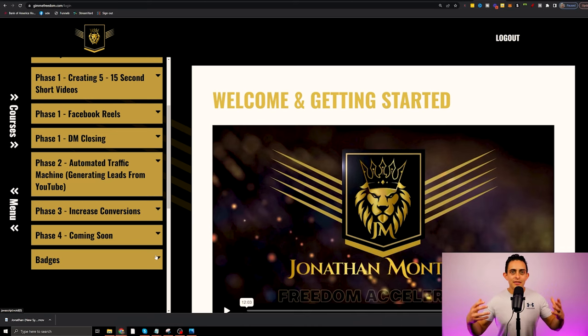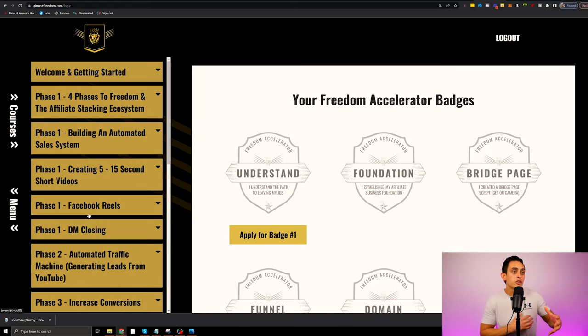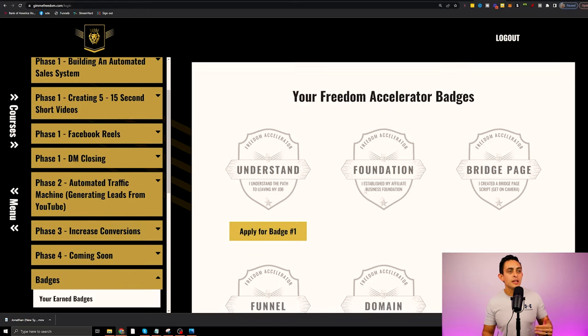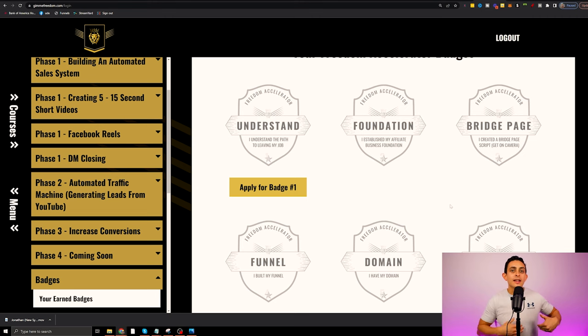Another thing inside the program is we created an interactive badge system. You can actually earn badges for doing certain tasks — we have a ton of badges based on where you're at inside the program, and more importantly, it's going to keep you on track to continue through phases one, two, three, and four.